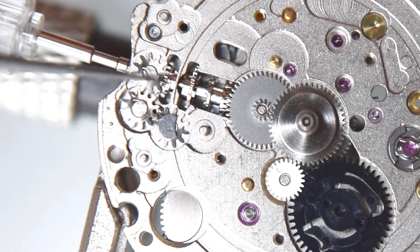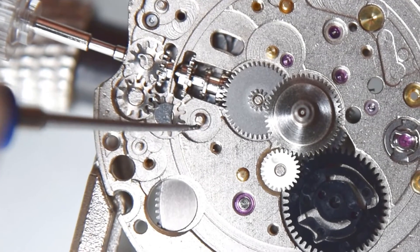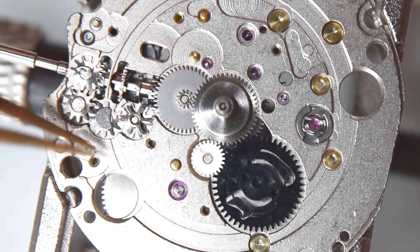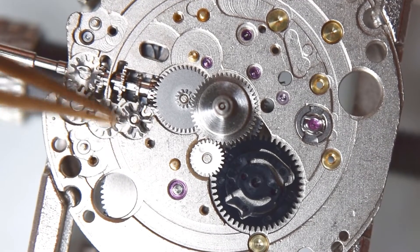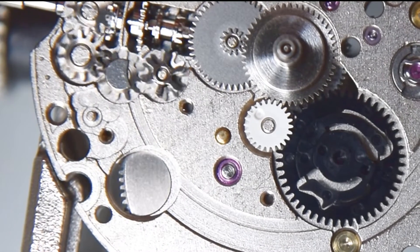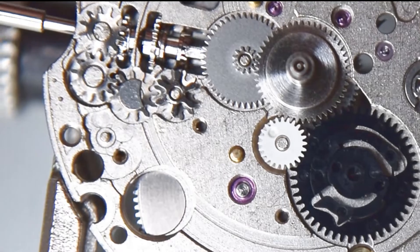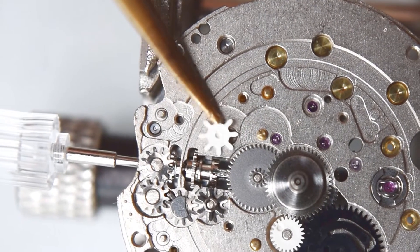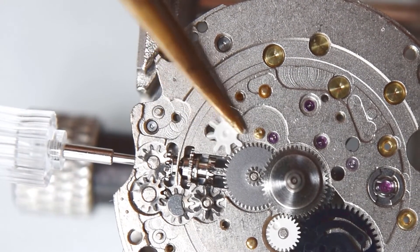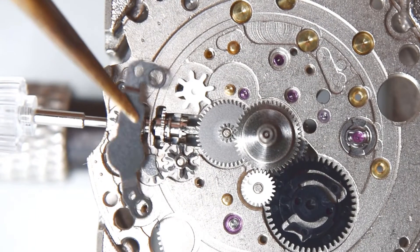ETA movements have this solution — I think simpler; they invented something much easier to produce and to maintain. There is quite a lot of plastic here — plastic wheels — we have three of them. Here is also a securing bridge.